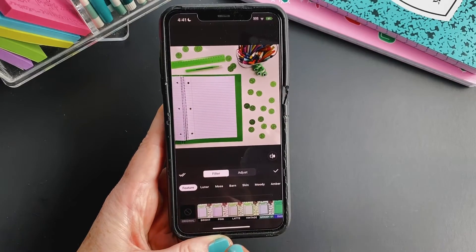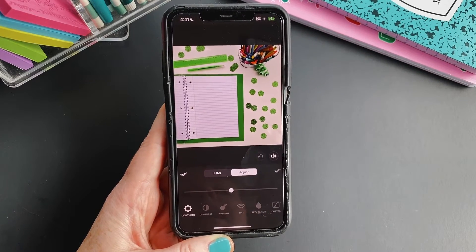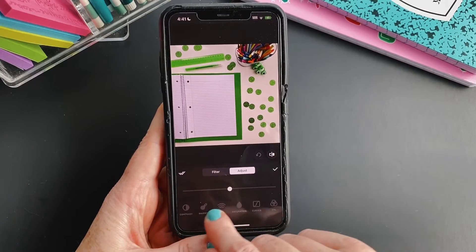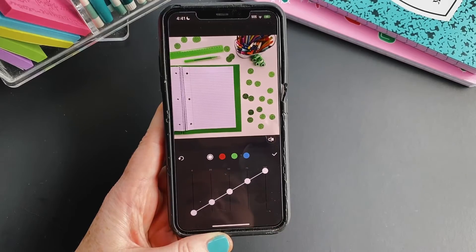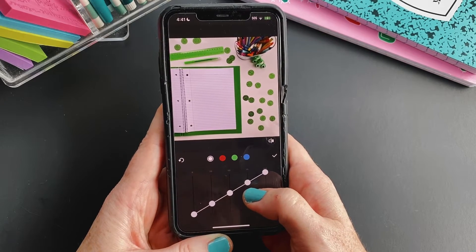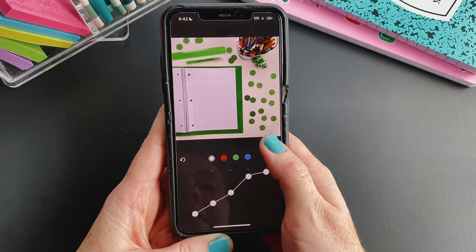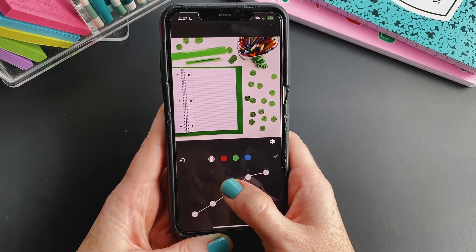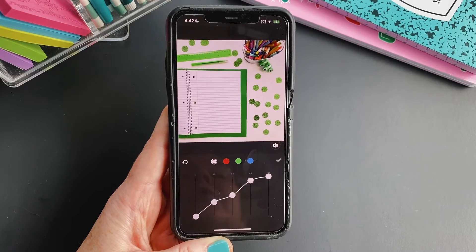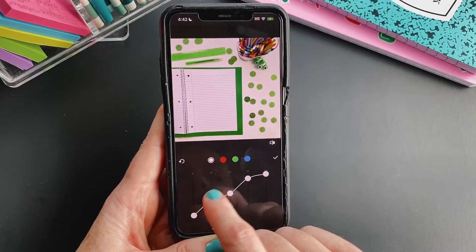I'm going to go back to original — no filter — and go to Adjust, which is right beside Filter, and do a couple of adjustments I like to do. I am editing bright white product photos, so first I like to go to Curves. White is selected, and I like to increase the whiteness of my photos by pushing the fourth circle up pretty much all the way. I can tap to see the difference with that button. I'll also adjust the middle a little bit. Always check the darks in your photo, like the lines in the paper — you don't want to lose those. You don't want to wash out too much.